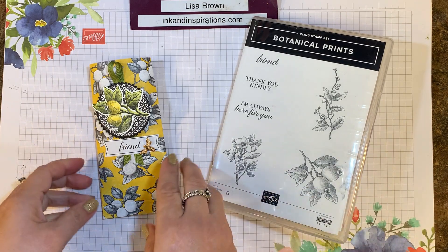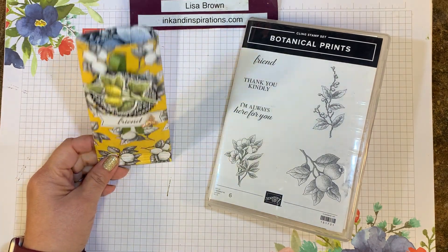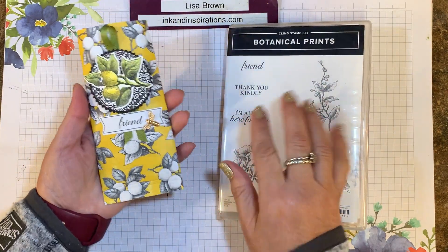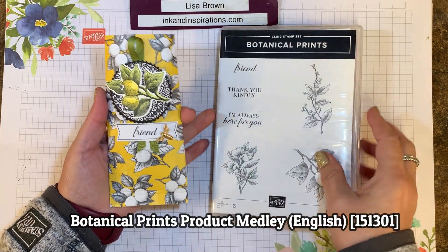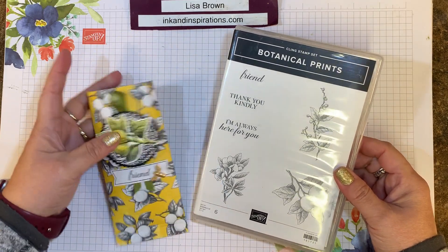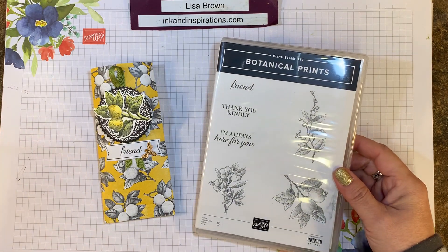In this video we're going to be making a super simple gift card holder, or a little packaging idea for some treats or a small gift. I'm using some elements, papers, and stamps from the Botanical Prince product medley that is retiring from the Stampin' Up! catalog — the January to June 2020 mini catalog.